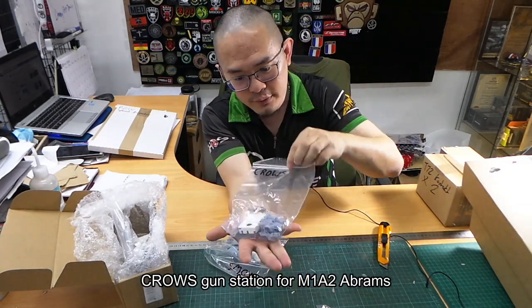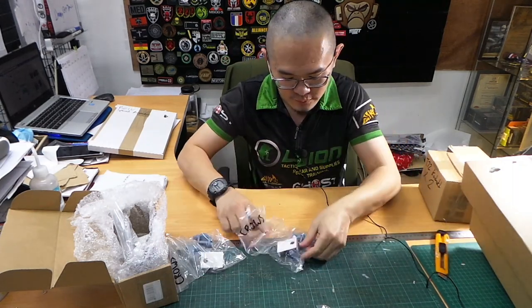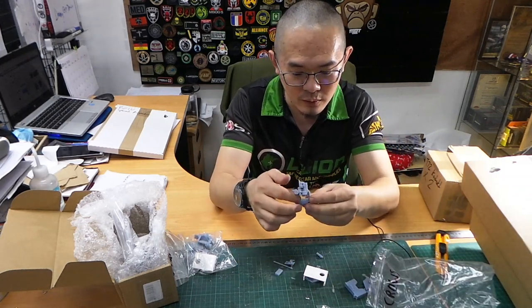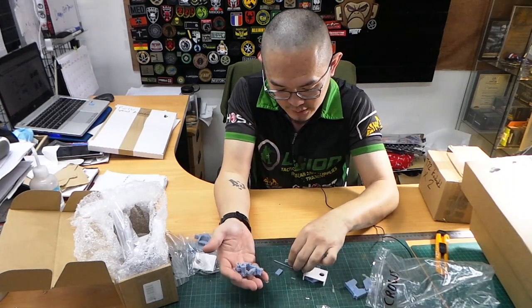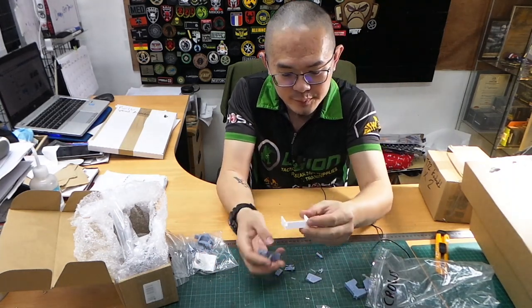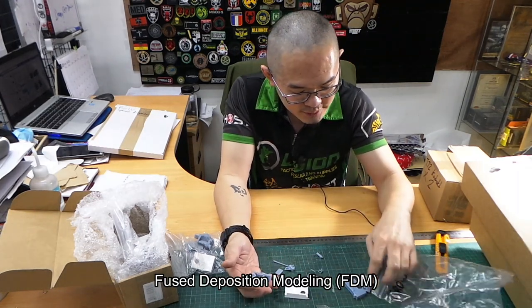This is the Crows kit — this is for your Abrams, and it's new. Beautiful kit with a very nice swivel as well. It has all the barrels and what looks like the armor. This part here is FDM printed, but still very nice quality.